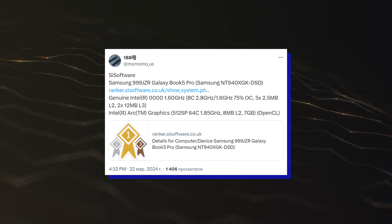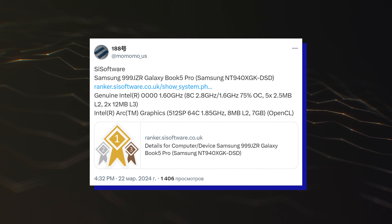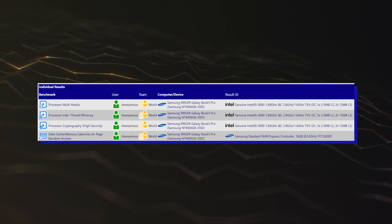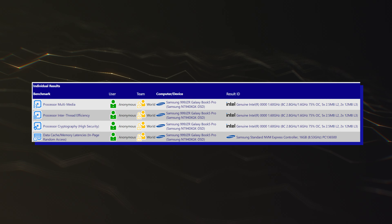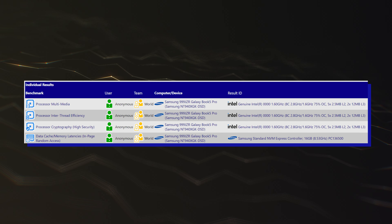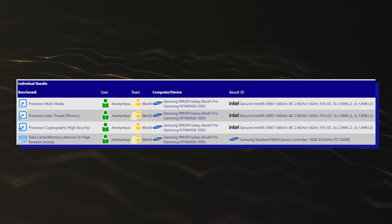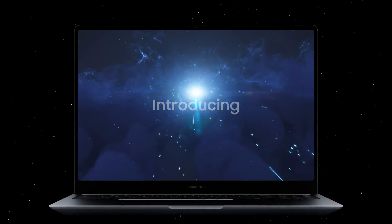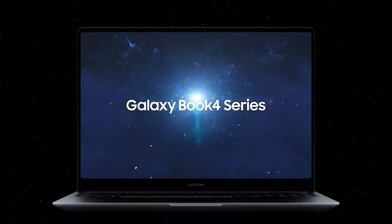Spotted by Momomo_US, the latest Intel Lunar Lake entry was spotted within the SiSoftware Sandra database. The specific sample is interesting since it was running on Samsung's next-generation Galaxy Book 5 Pro laptop, with the specific SQ number being NT940XGK-DSD. It comes as the successor to Samsung's existing Galaxy Book 4 lineup, which is configured with the Intel Meteor Lake Core Ultra chips.